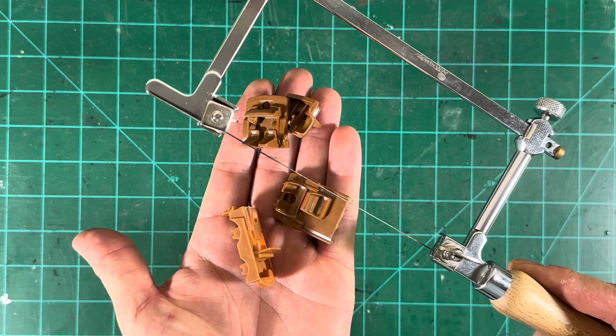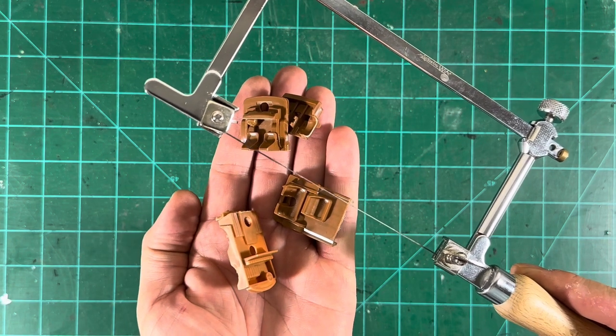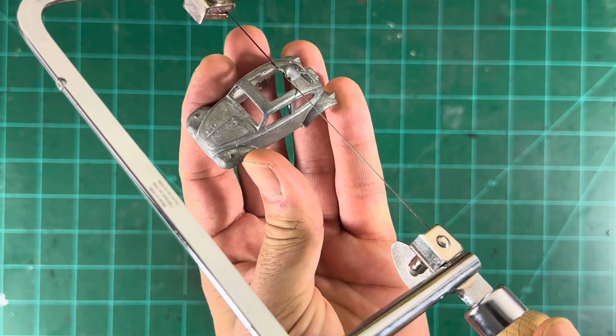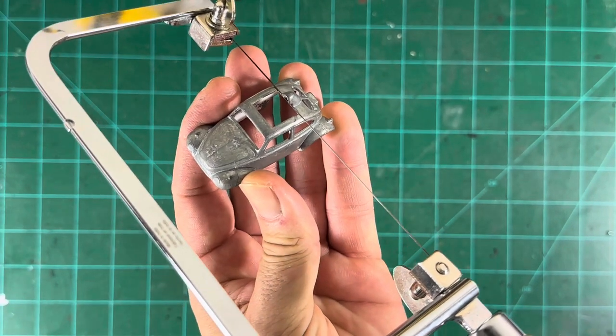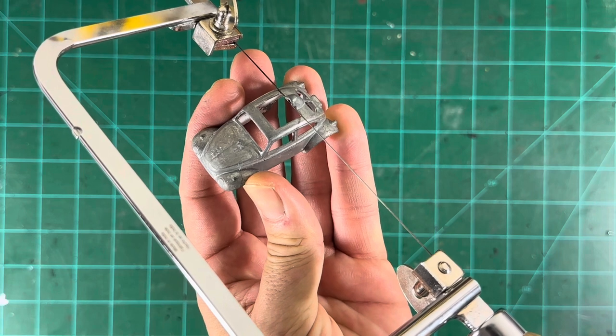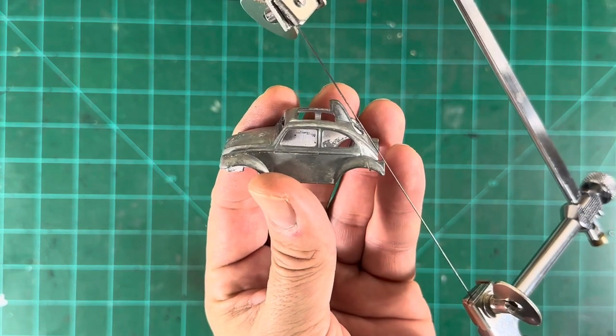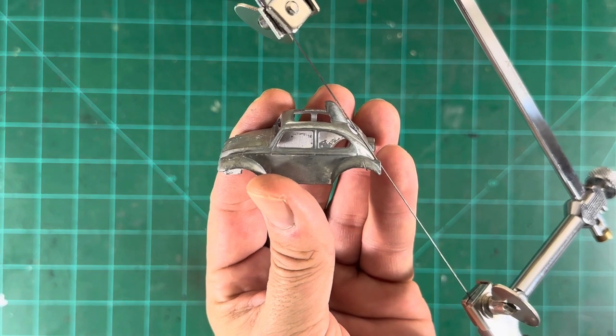You can certainly use it to cut your interiors — pretty easy, actually. You can see I cut several of them. Here is a project that may be coming up in the next couple weeks. I'm debating whether or not to cut this little part off of here — but I would use the jeweler's saw to do so. It'd be very easy to cut that off.